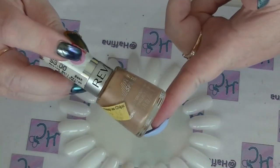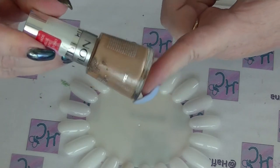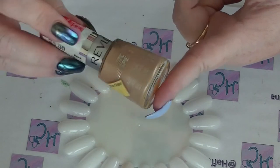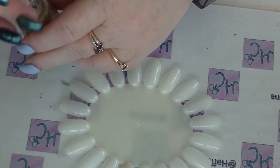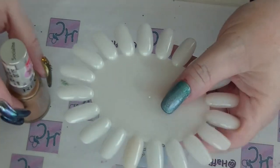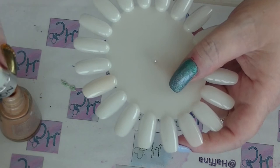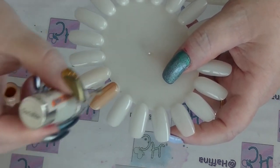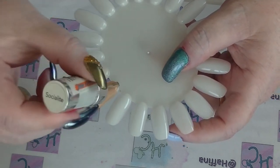The second one is from the Revlon Top Speed line — this is 'Socialite.' It's almost a beige color but it's got some shimmer in it, which makes it a little bit more interesting. I really don't tend to wear plain cream polishes very often; I prefer to have something interesting going on. This is almost a café au lait kind of color.